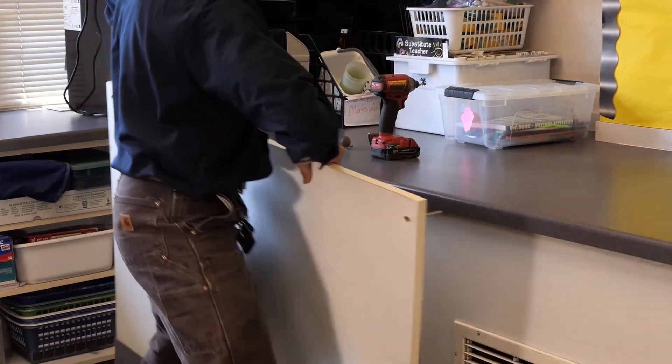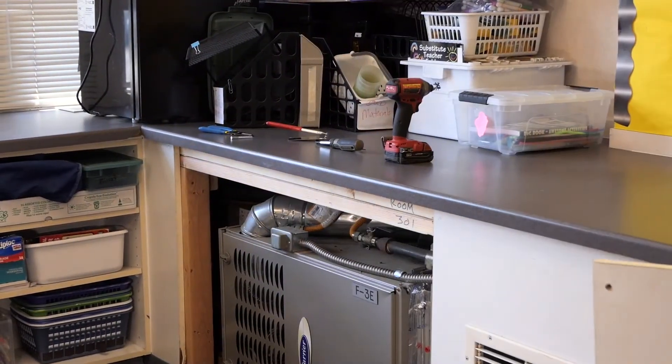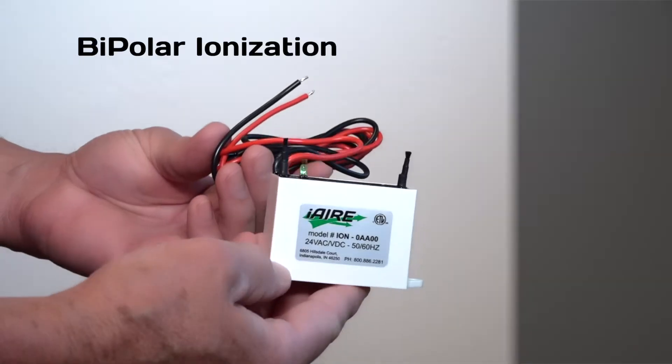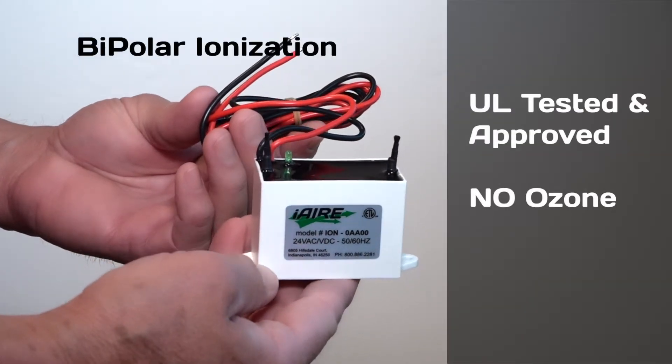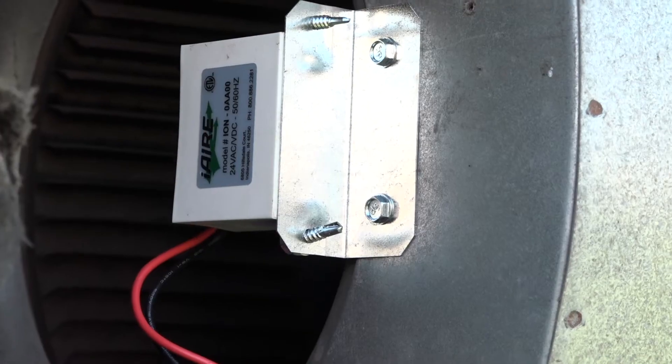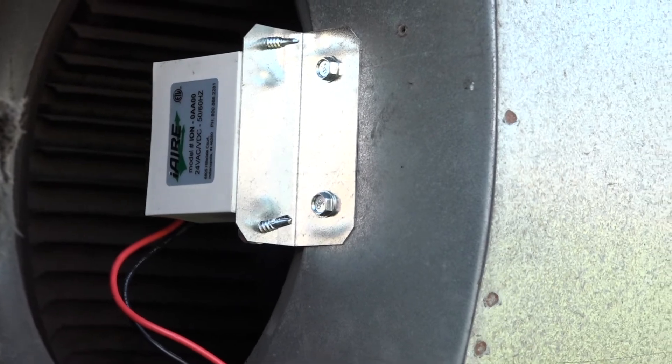One of the fastest, simplest, and most efficient ways to improve the indoor air quality of any HVAC system is installation of an iAir bipolar ionization device, tested to UL standards for safety and no ozone production.